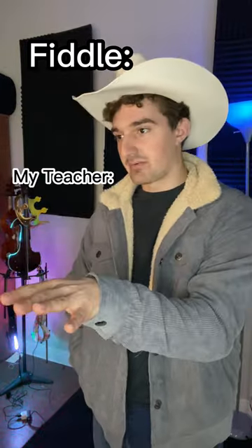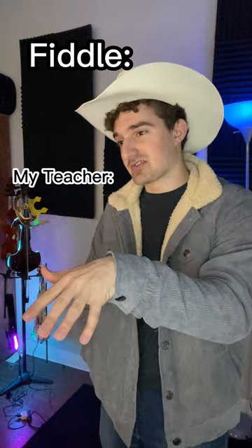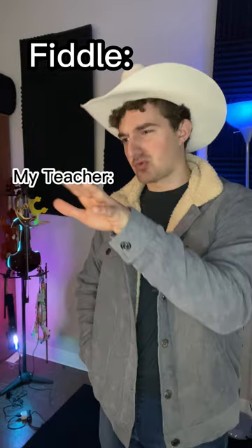All right, I'm gonna stop you right there. I think it's good, you just need to add a little bit of twain to it — a little more twain.